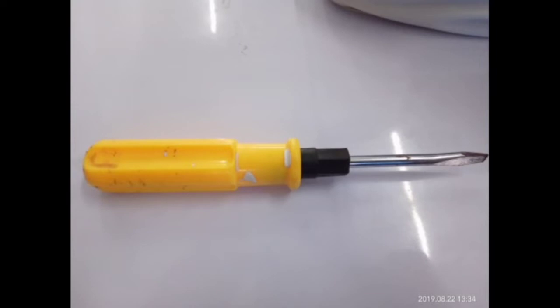This is what you call a flathead screwdriver. It is used to tighten up and loosen up slotted screws. In order for you to maintain it, you need to wipe it before and after using.